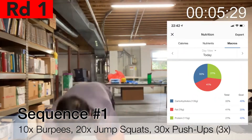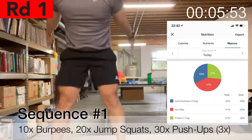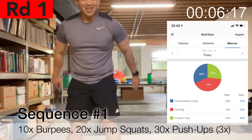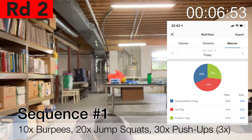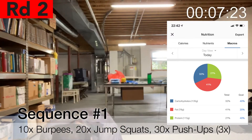Now we're getting into the first sequence, and this is purely cardio, purely bodyweight at this point. I was doing burpees, jump squats, and push-ups. You do three rounds of these with no break, and I'm sorry for not having that video up there for the push-ups, but this is really tough.